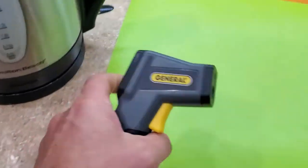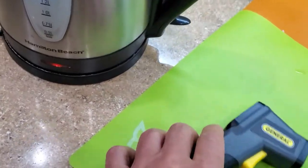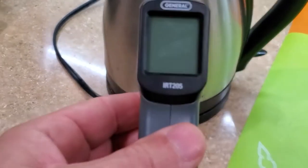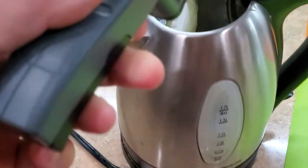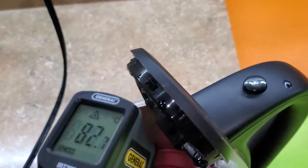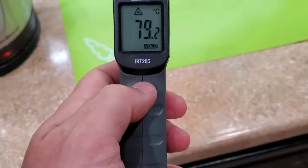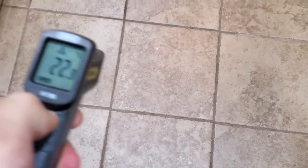The test I want to do is boil water. Water boils at 100 degrees Celsius, so if I point this inside my kettle I should get 100 degrees if this thermometer is correct. It's not boiling yet, so in the meantime I can show you — all you do is squeeze the trigger. There's a laser pointer, and wherever it points it should show you the temperature.